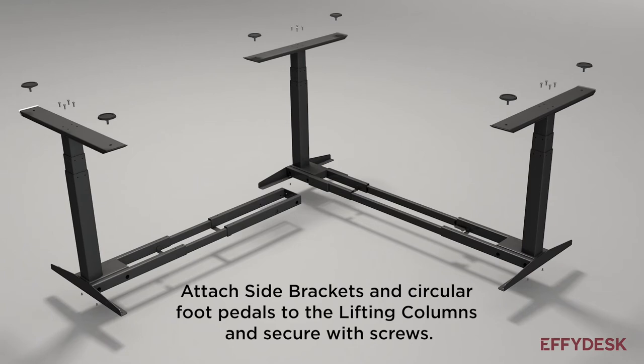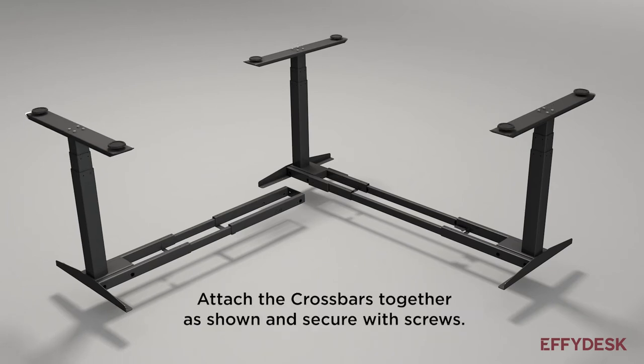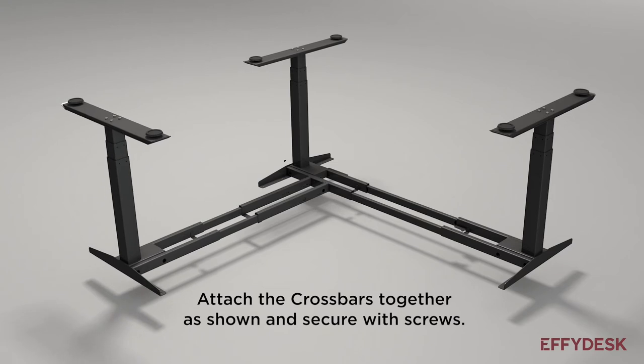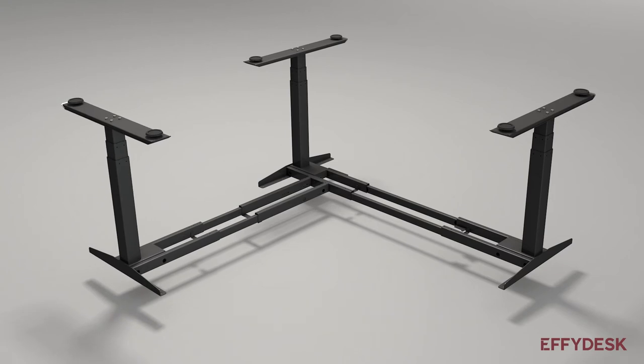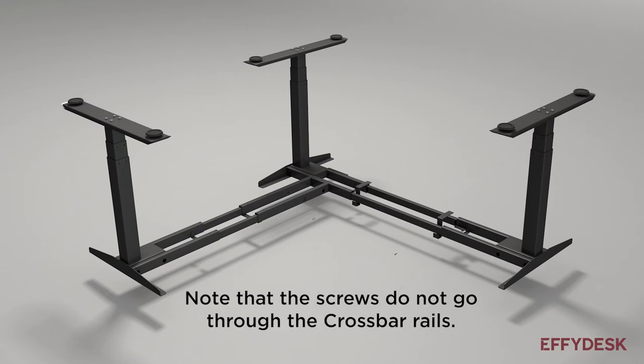Attach side brackets and circular foot pedals to the lifting columns and secure with screws. Attach the crossbars together as shown and secure with screws as well. Place the hangers onto the crossbar and secure with screws. Note that the screws do not go through the crossbar rails.